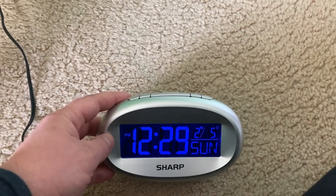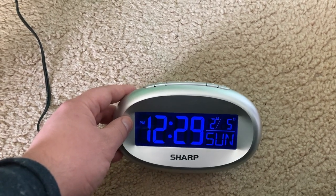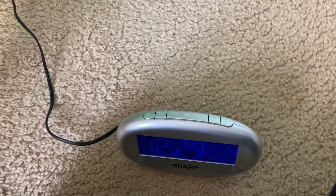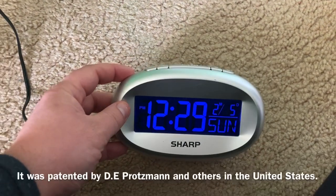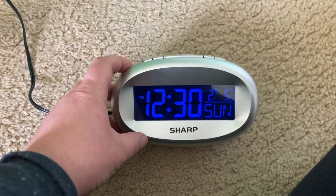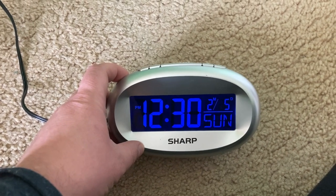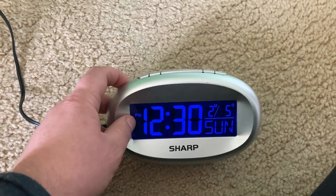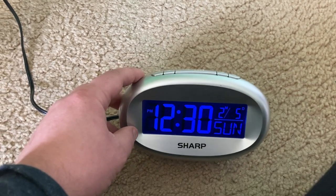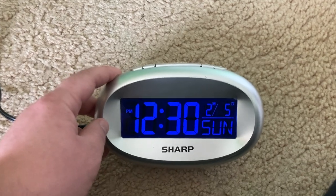Analog clocks as we know them today have been around since the 17th century. Digital clocks have only been around since the mid-1950s — the first digital clock was invented in 1956, but it used an electromechanical system to display changing numbers. The numbers would flip; there were no electronic displays back then. However, by the late 1960s, seven-segment displays, probably first utilizing LED technology, were developed.